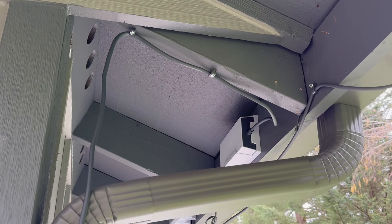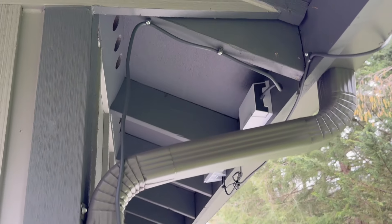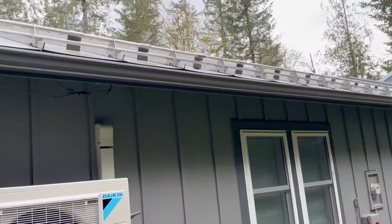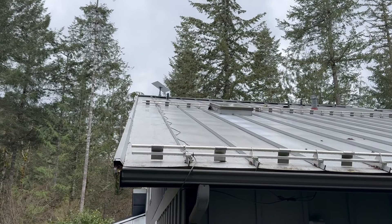Obviously it's going Wi-Fi into the house, so you'll get some signal loss there. I'm using a repeater on the inside so I get great coverage throughout the house. Nice and easy.